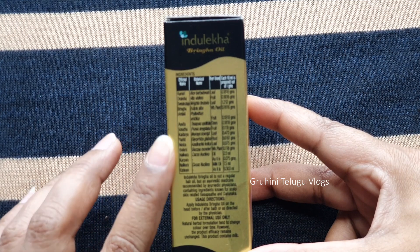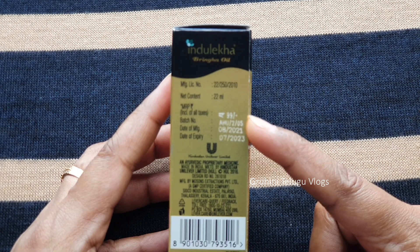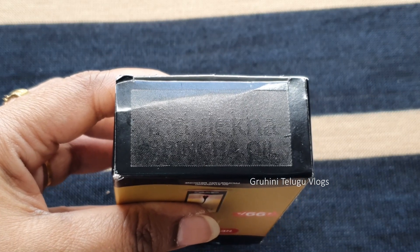There are ingredients listed on this hair oil. There is also usage and directions. After the manufacturing date, this hair oil can be used for 2 years. In this pack, there is also a Bringo Oil hallmark.